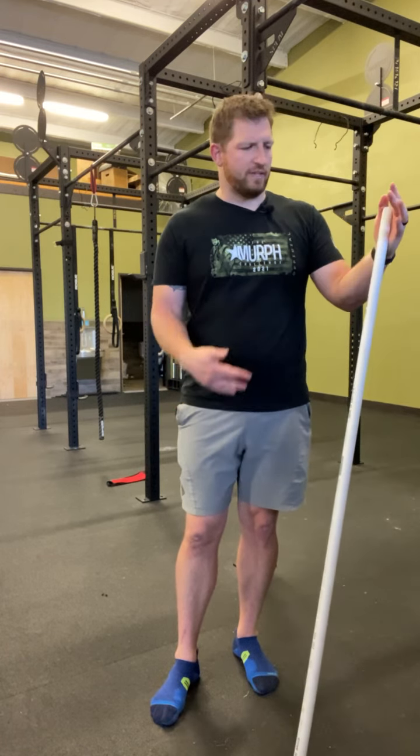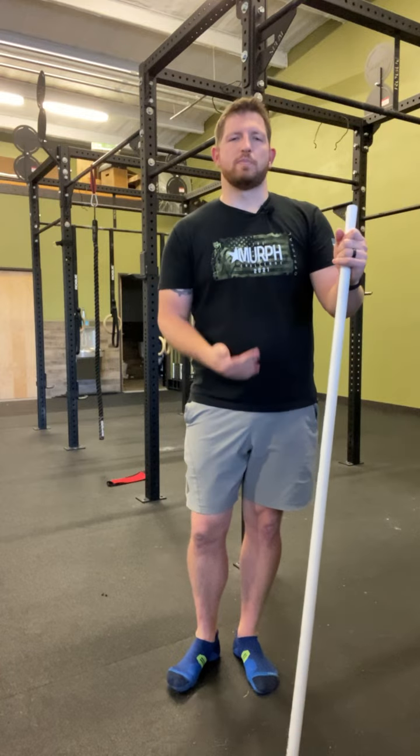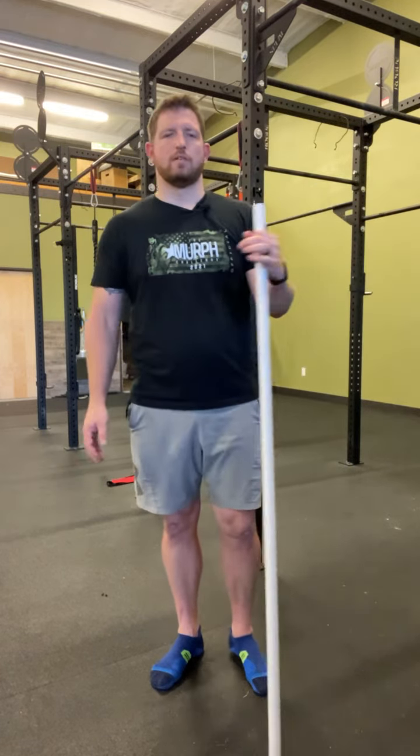All we need for this — you can use a golf club, you can use something to hold on to like a countertop. I'm going to use just a PVC pipe; you can use a dowel, closet rod, anything.